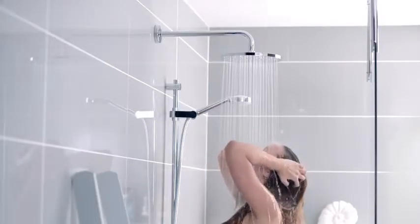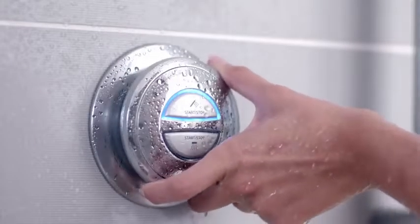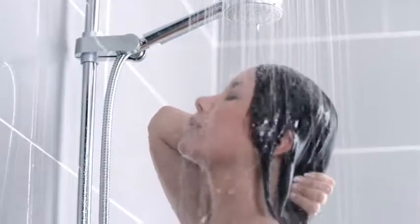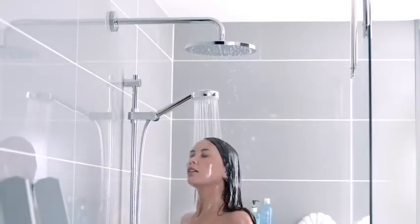Operating a digital shower couldn't be easier. Push to start, push to stop. Change temperature with effortless ease. Aqualisa's latest innovation, the digital divert, enables instant switching between shower heads or between shower and bath fill.